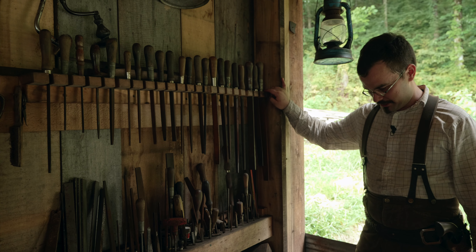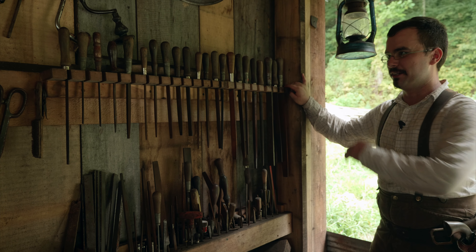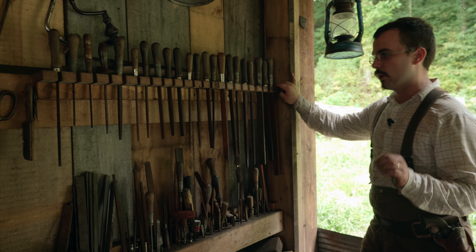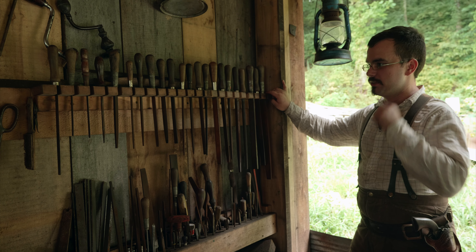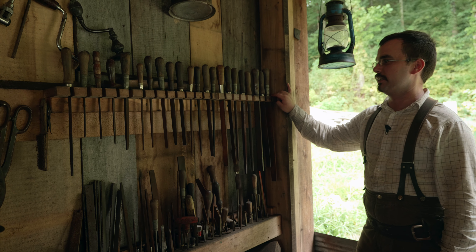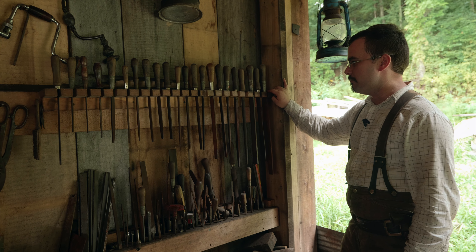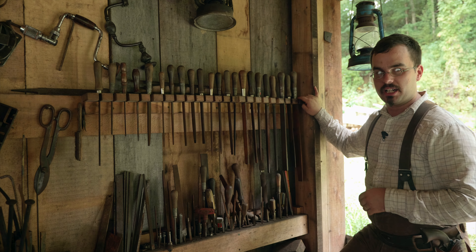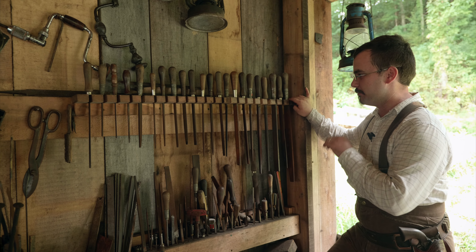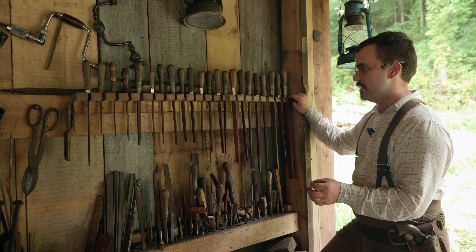So this is a part of my collection of files, and you don't need this many files. You can do a lot of work with just a few. But the more file work you do, the more likely you are to collect a few, shall we say. So most of the files I use are bastard cut — not mill bastard, but bastard cut. And bastard cut is one of the coarsest cuts of files.